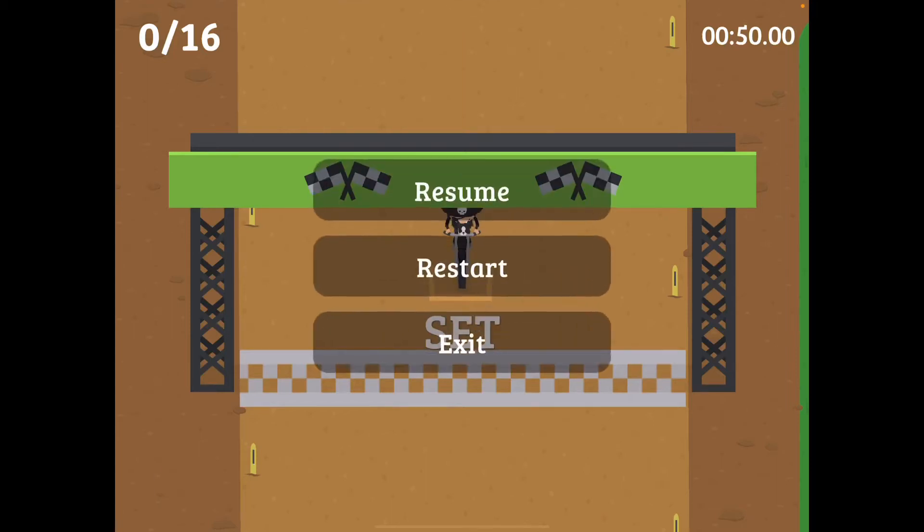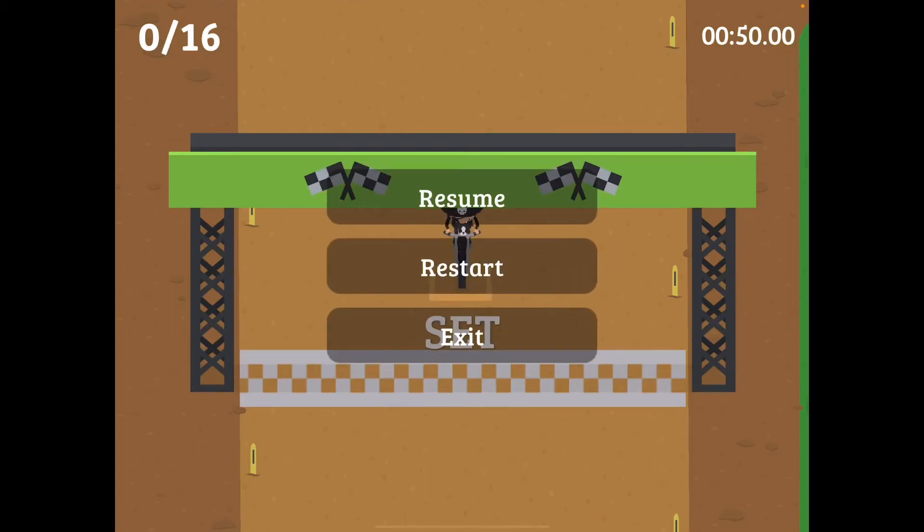Hello, this is Isaac and today I'm going to show you how to do the 250cc cup.